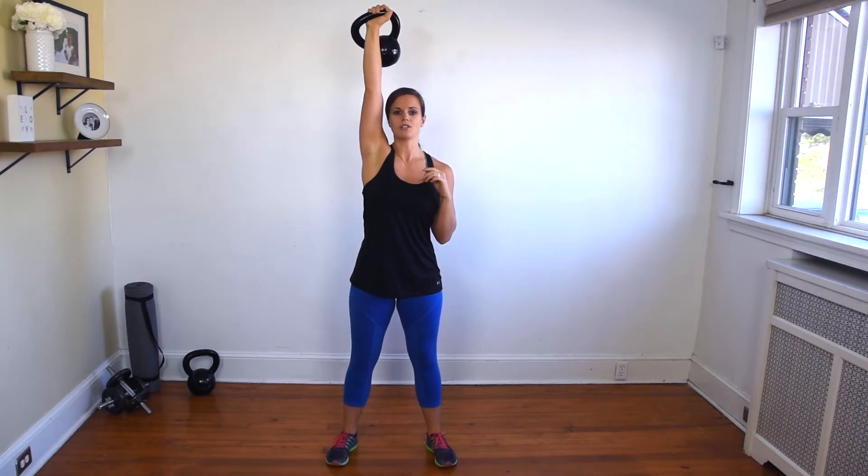To bring that kettlebell down, all you're going to do is lower it back into the racked position, slow and controlled. All together, that's going to look like this.